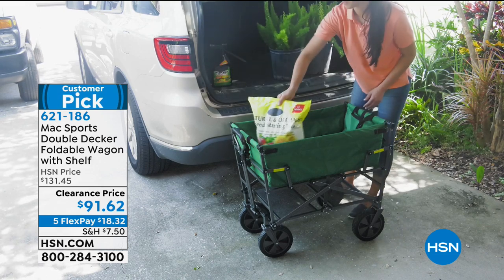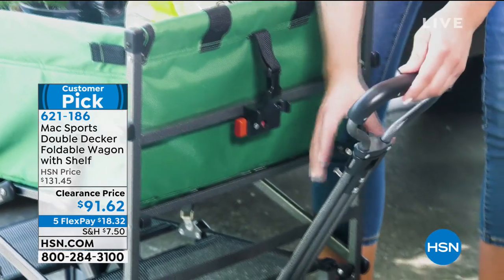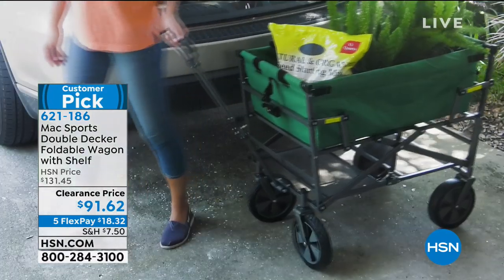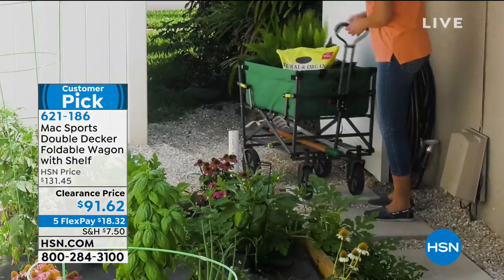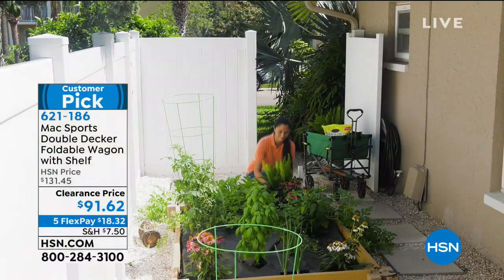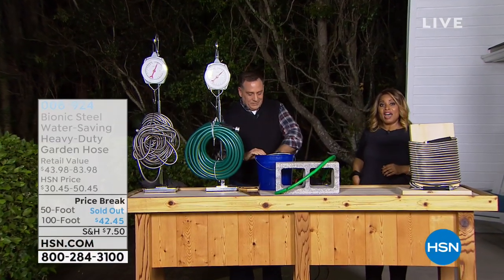When it's time to lug your potting soil, your rocks, all of your plants to do your gardening, or go to the beach with all the towels and sodas and the radio, you've got a great wagon that will help you transport anything. Save your back, your hips — don't lift those heavy bags of dog food from the big box stores. Here's an opportunity to have the wagon to transport it all. That and more coming up.